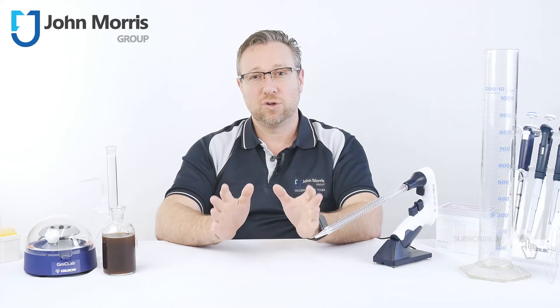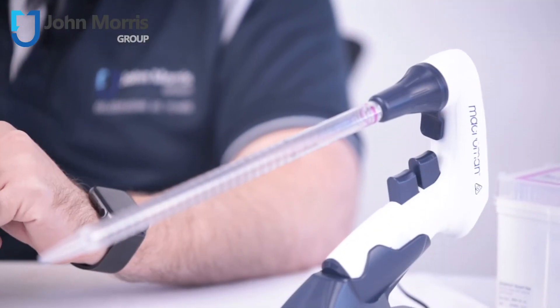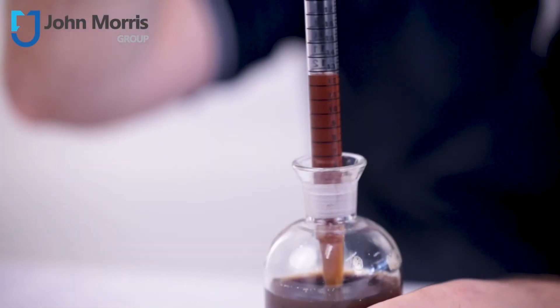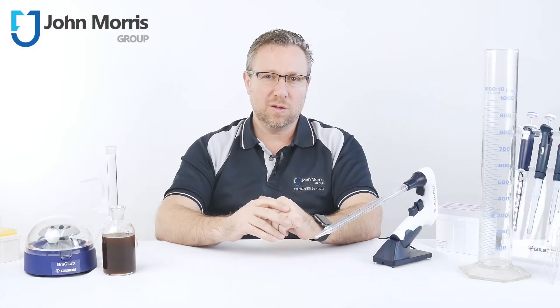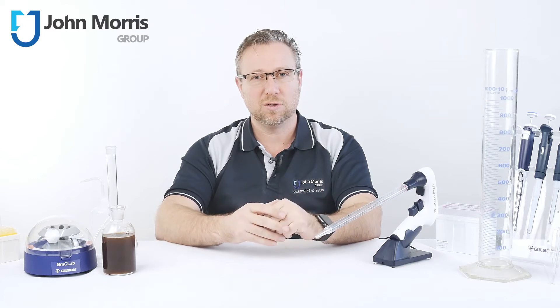Today we're talking about electronic pipette controllers. These handy tools allow you to safely and accurately aspirate and dispense liquid volumes between 0.1 to 100 mils via a seriological pipette. They're commonly used in applications such as cell culture, microbiology and biochemistry, to name a few.